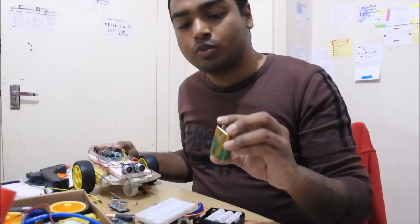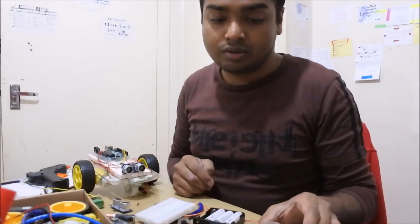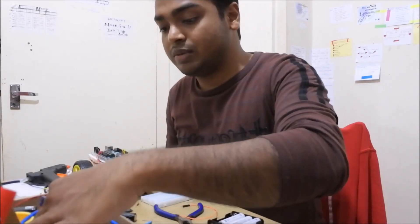There's another kind of battery we have, which is the nine-volt battery. It's a very old one, but you can use it. I'd also like to introduce you to some other components, like DC motors. I think you've probably seen motors before.